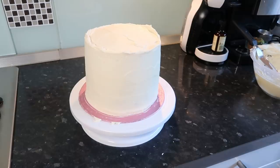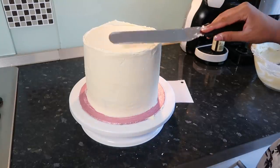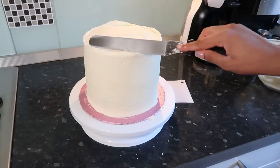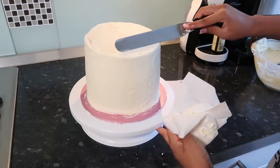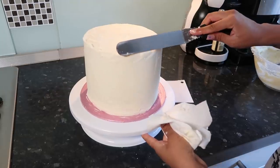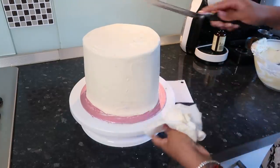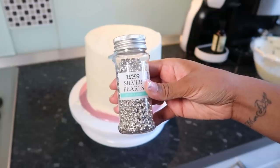I'm wiping off the excess from my cake smoother to get the smoothest finish. Honestly, I think that's the smoothest I can get it — it's definitely better than any other cake I've done. I'm leveling off the top from the outside in, cleaning the spatula each time to get a smooth border. I'm happy with that. Now I'm going to use some of these silver pearls — you can also crumble cake remnants on the sides, but I found these little pearl things quite cute.